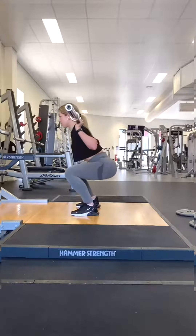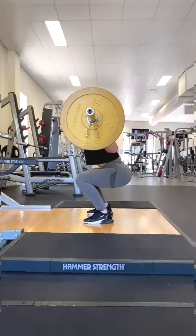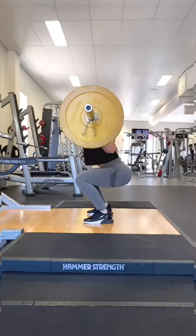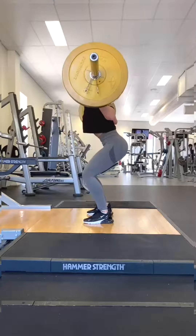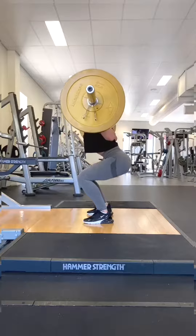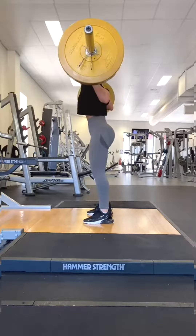This is usually caused by motor coordination in weak quads. To fix this, lighten the weight and incorporate pause squats. Make sure you pause in the middle too — your quads will remain involved and the coordination will increase. Filming yourself may also be beneficial.